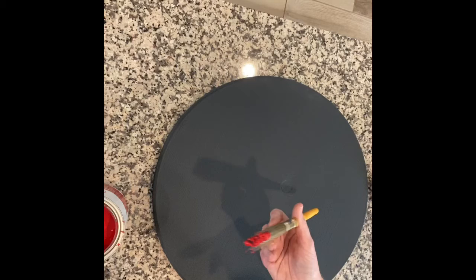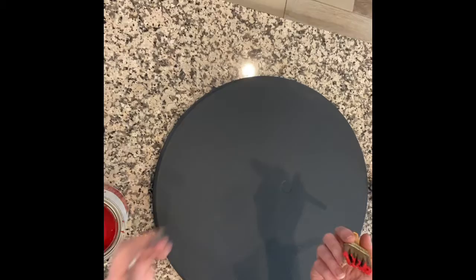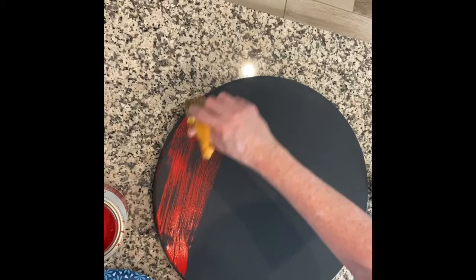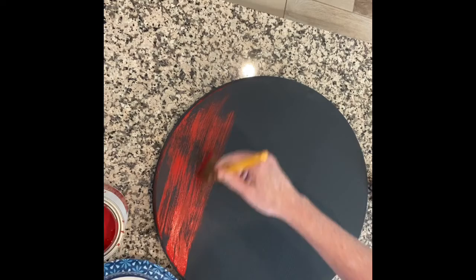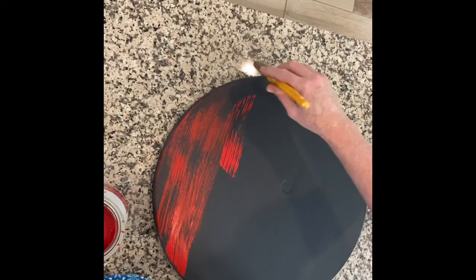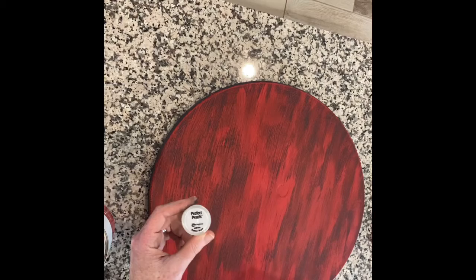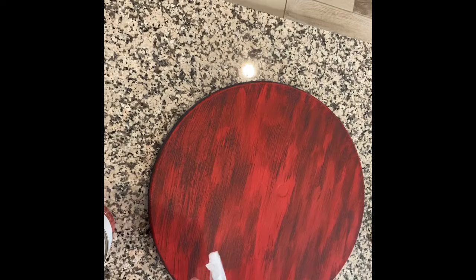Here comes the red, and I just want to give a decent covering but a distressed covering, so I'm going to somewhat dry brush this across. I'm going to dip and then dab off the edges — my son handed me a paper plate so I can make sure I didn't have too much on the brush. I'm not too worried about getting the sides this time. I really want to make sure this stays distressed and not like really clean coverage with the red. I debated at this point whether I wanted to sand it to rough it up, but I decided not to.